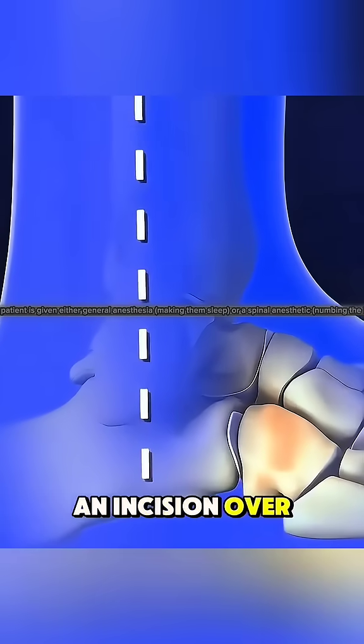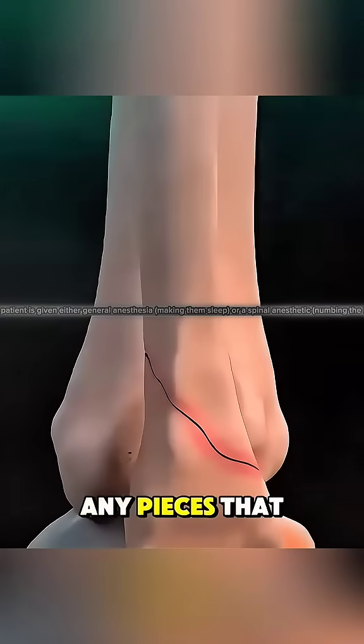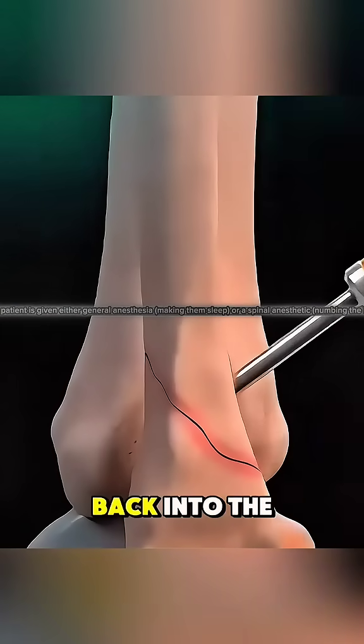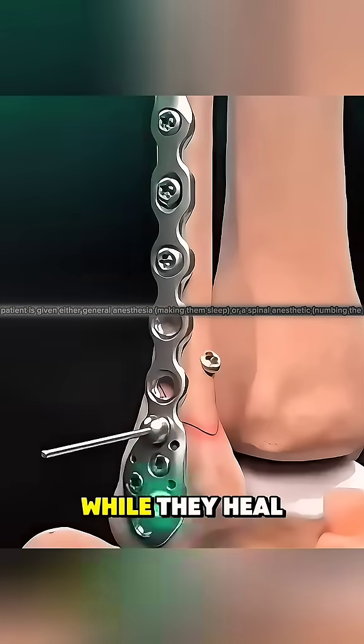The surgeon makes an incision over the fractured area to reach the broken bones. Any pieces that are out of place are gently moved back into the correct position. Then, metal plates and screws are attached to hold the bones securely while they heal.